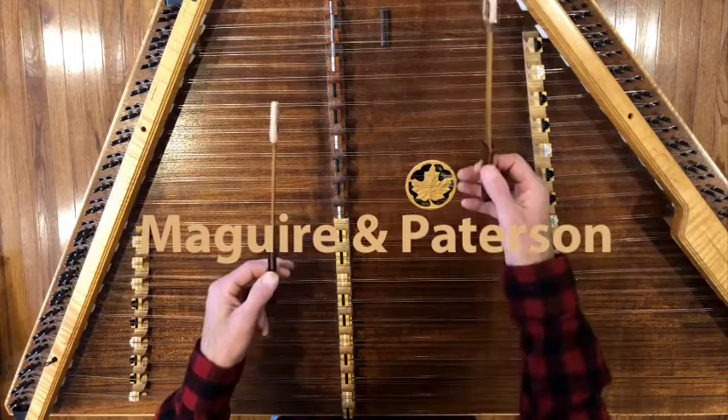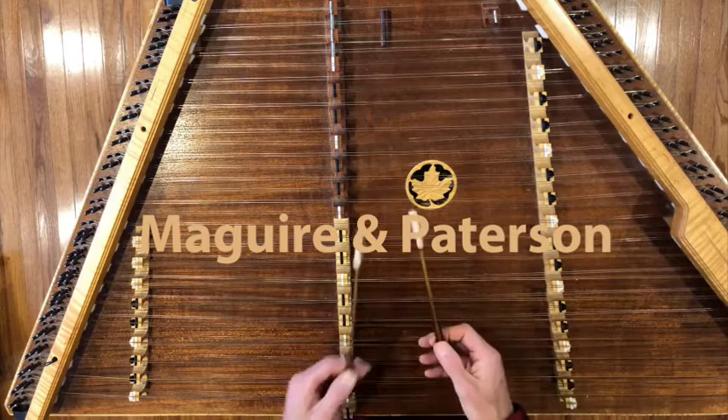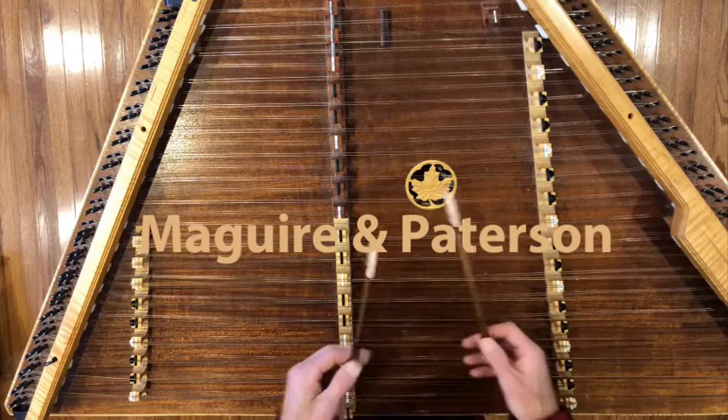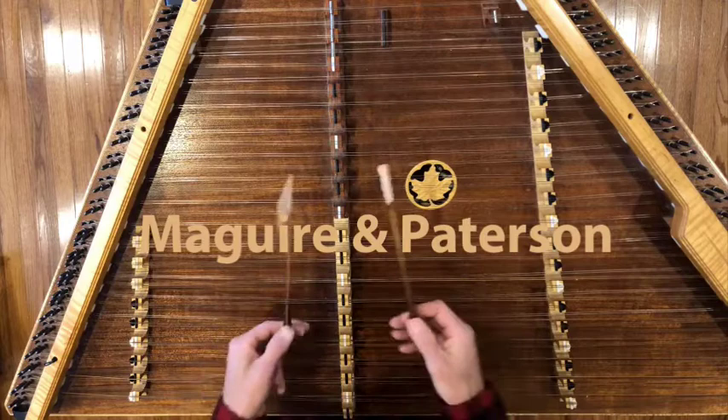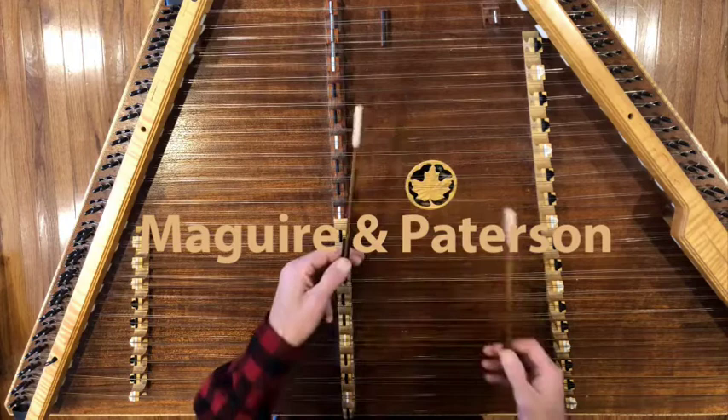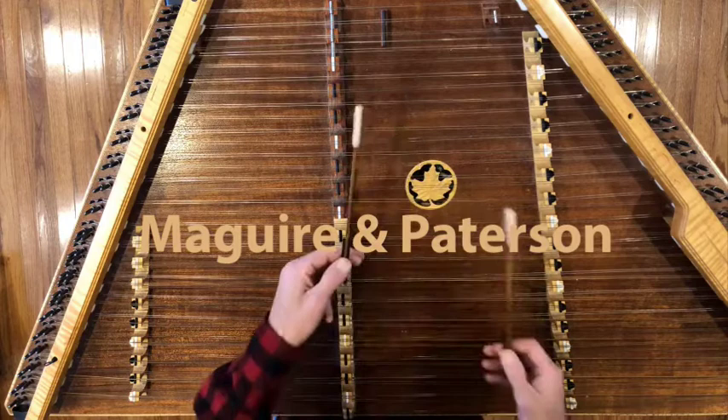We also present a couple arrangements, and one of the features of one of the arrangements is that it brings in some of those backup ideas. I always love doing that — taking the melody, working out a backup, and then incorporating that into the actual arrangement as a variation. The backup also works, at least in the B part, as a counter melody. I think that's really fun to work and listen to and learn, and I think you're gonna love this piece.